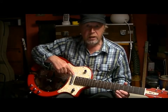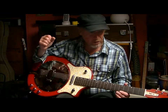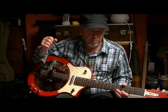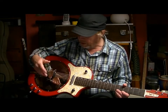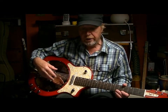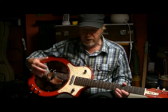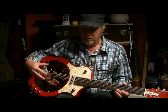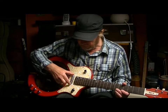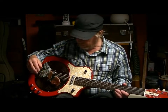It's a lot louder than the lipstick pick-up and it's much brighter, but it does pick up the natural resonance and reverb of the cone, so that's a good reason to have it in there. If you want that reso sound you need something in the bridge, because this doesn't quite get the full effect of that.